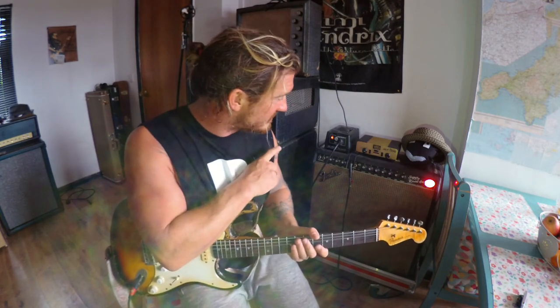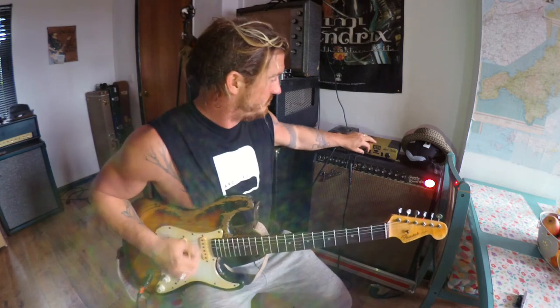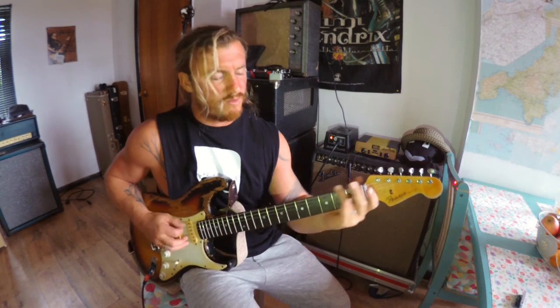It's worth pointing out that your pedals will react completely differently. Running a fuzz pedal — fuzz pedals are meant to go into a dirty amp. This helps you out. I got a fuzz pedal not too long ago and it sounded pretty shitty, if I'm honest — I wasn't blown away with it. I attenuated the amp, got the amp to break up naturally, and bang — the fuzz came alive. So it has its pros, but it also has its cons in terms of if you're a true tone purist, then this thing's not for you. Now I'm going to play out just pure amp.